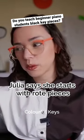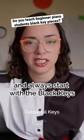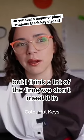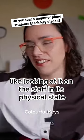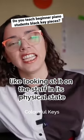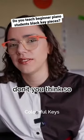Juliet says she starts with rope pieces and improvisation and always starts with black keys. I think that's really common, but I think a lot of the time we don't meet it — looking at it on the staff in its physical state — until much later, don't you think?